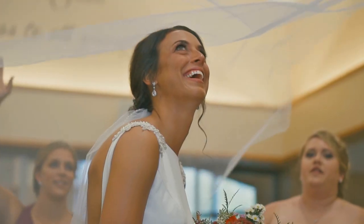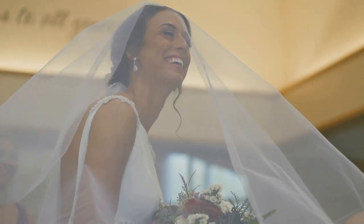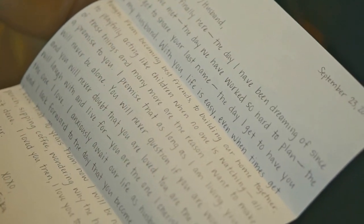To my almost — in parentheses — husband: our day is finally here. The day I've been dreaming of since the day we met. The day I get to have you as my husband. I promise that as long as I am living, you will never be alone.